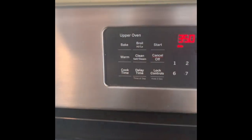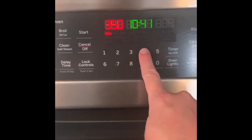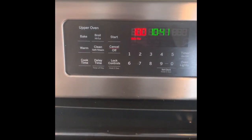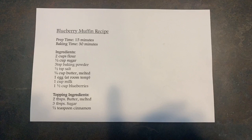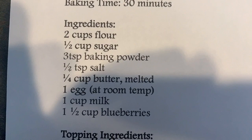We need to preheat the oven to 400 degrees. I'm going to hit bake, and 400 looks like four, zero, zero. Then I'm going to hit start. That's going to make my oven preheat while I get everything else mixed up. Let's take a look at the ingredients we're going to need for our blueberry muffin recipe, as well as the steps to making our blueberry muffins.